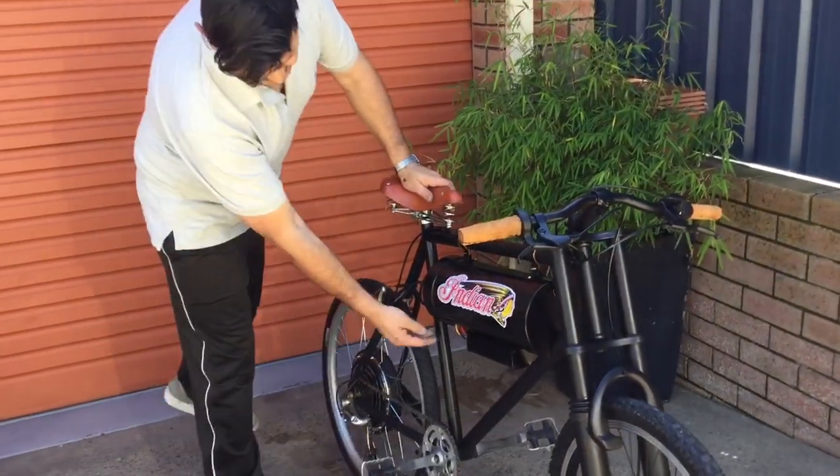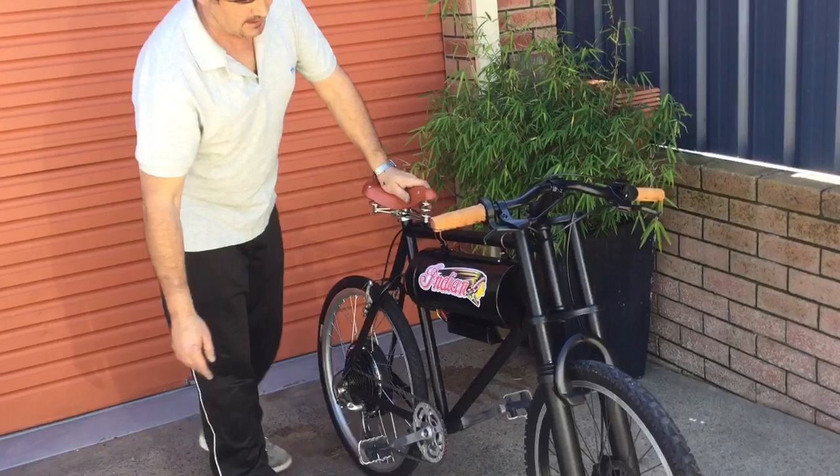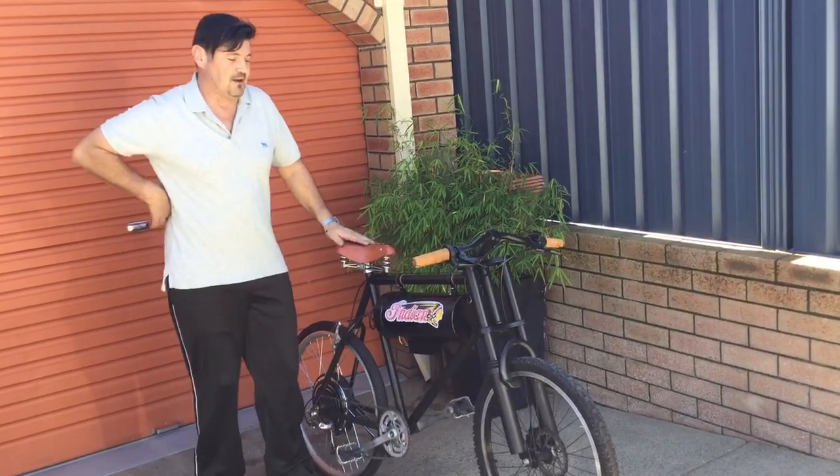Just a few little things — I'll probably tidy up the wiring down here, put a little black cover over that, and I might put an old round headlight or something up the front. We'll see how we go.